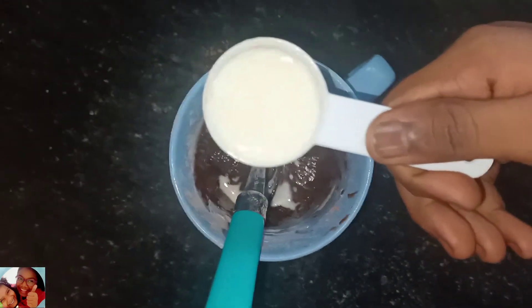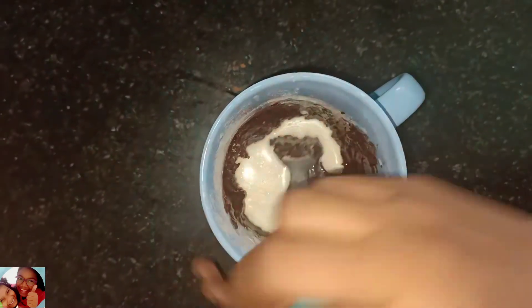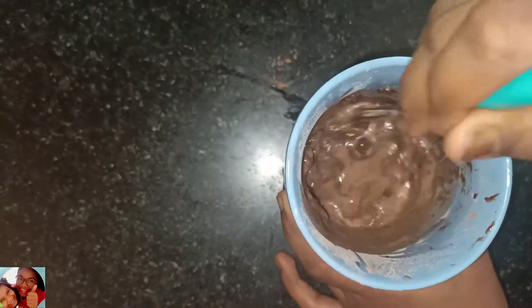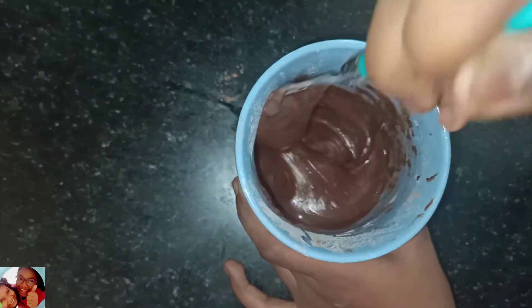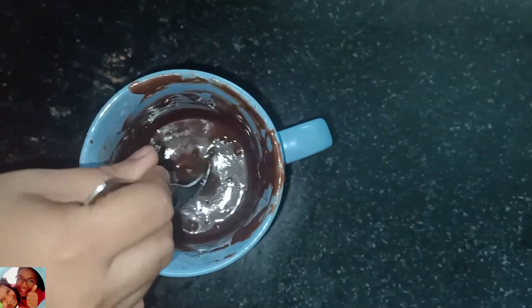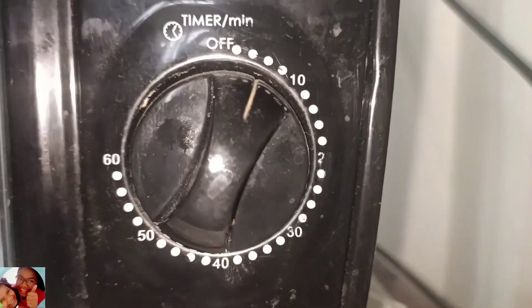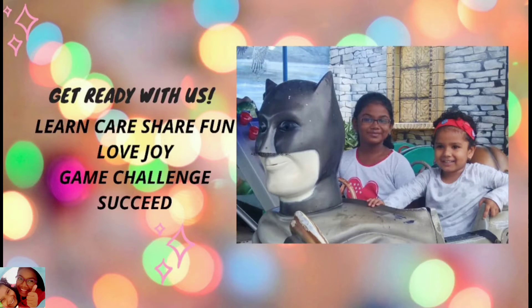After mixing, put one tablespoon of milk. Mix it really well. I just need chocolate in the center. Now let's heat the oven. Mix it well — it's delicious and good.